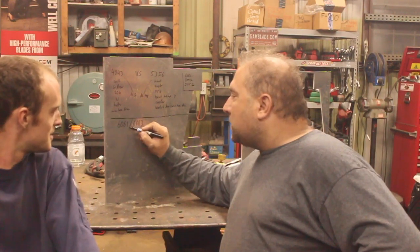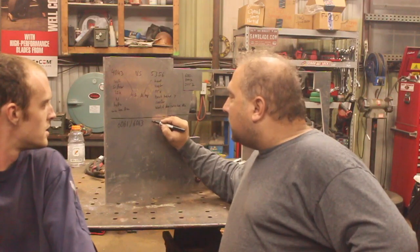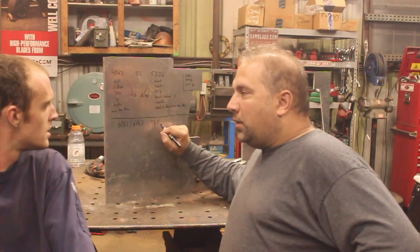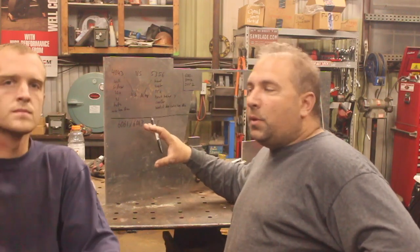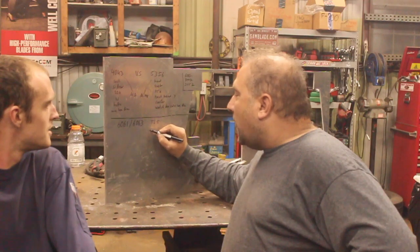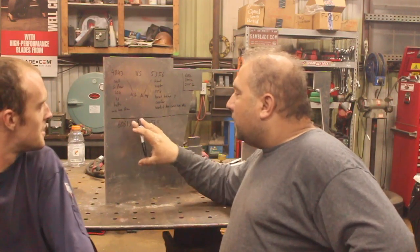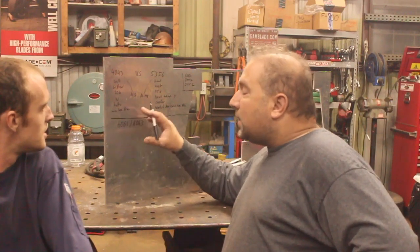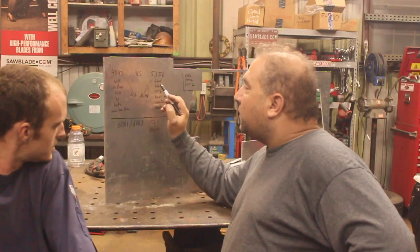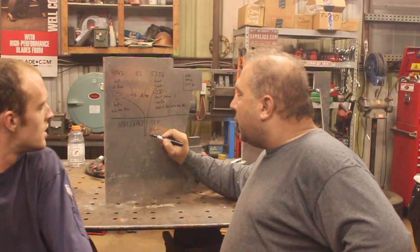Aluminum comes in a certain series — like a 6000 series — and then it comes in a T-something condition, like T-6 or T-5. This has to do with the heat treat and aging of the aluminum, which determines strength. A 6000 series aluminum with the right aging can have a tensile strength as high as close to 60,000 psi. The problem is the aluminum is alloyed, heat treated, and aged to gain that strength. If you weld it with either 4043 or 5356, your tensile strength will drop as much as two-thirds right around the weld area.